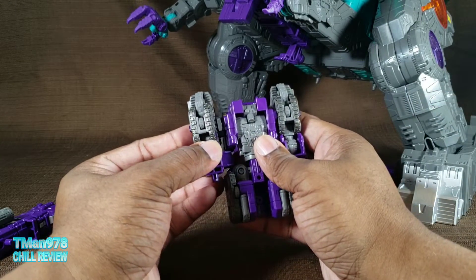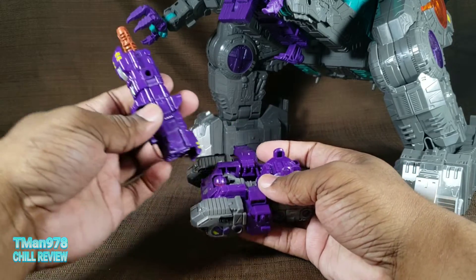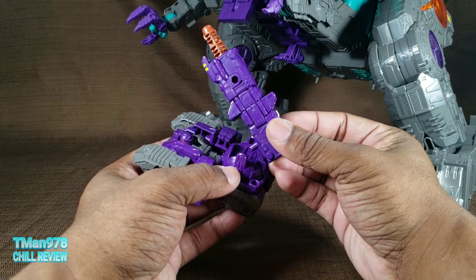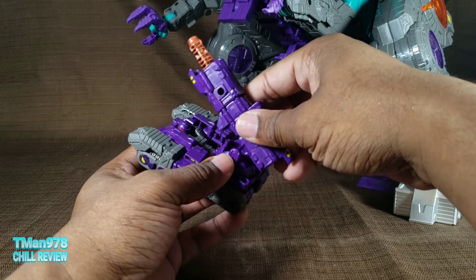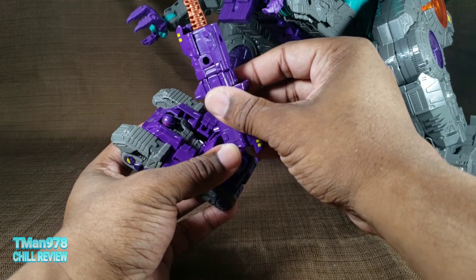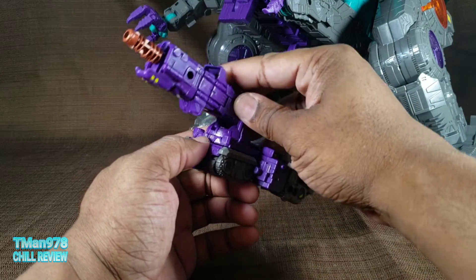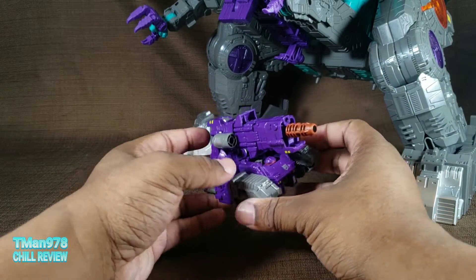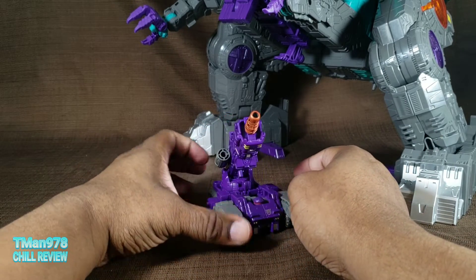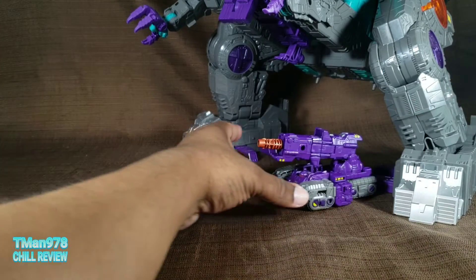Now we take the other arm and do the same thing. Take this right here — I feel like I'm skipping a step, but basically that peg needs to go into there so we can rotate this around and he is a tank. Unlike Cog — I don't feel like you had to do too much to transform Cog, you didn't have to separate so much — but this guy you gotta take him all the way apart. There is no way to get around it, but he rolls really great.